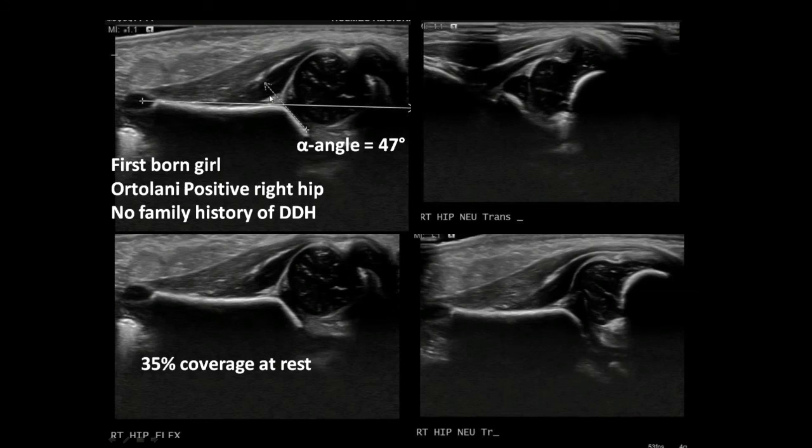Back to the first-born girl case — Bruce Foster is asked to comment. With an Ortolani positive hip, we would treat that baby irrespective of whatever the ultrasound showed. But joining the group has helped in that we've been having the discipline of doing ultrasounds before treatment, which now gives us information that may be useful. For an Ortolani positive hip, we would treat.